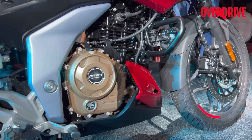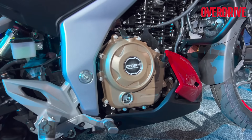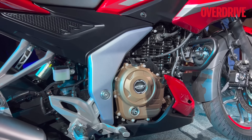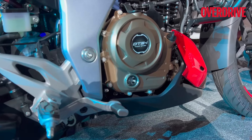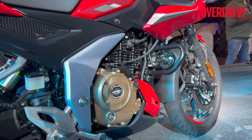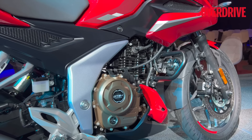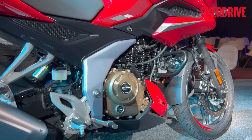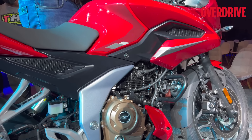The engine oil capacity is about two liters. What looks like the perimeter frame from the NS is actually not — it's got a tubular frame inside; this is just a panel. The engine is still the stress member, but it's an all-new frame and an all-new engine. It doesn't carry forward anything from the previous models, but it still comes with twin spark ignition, which is a Bajaj signature.